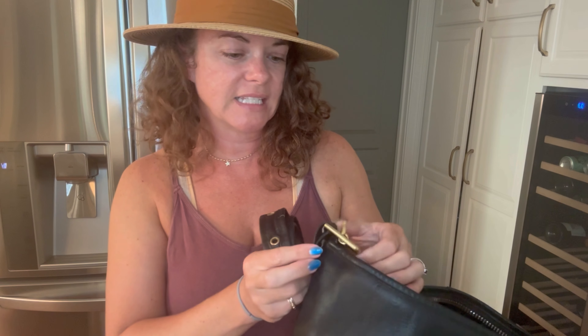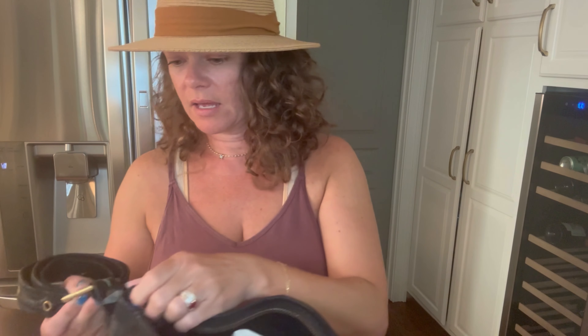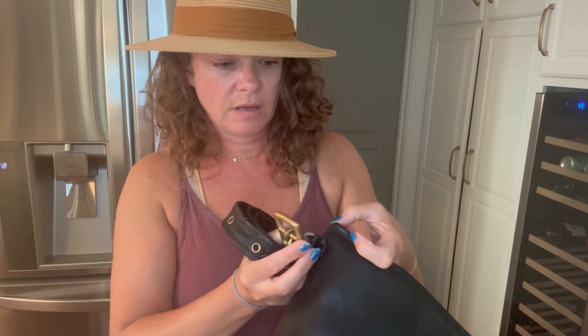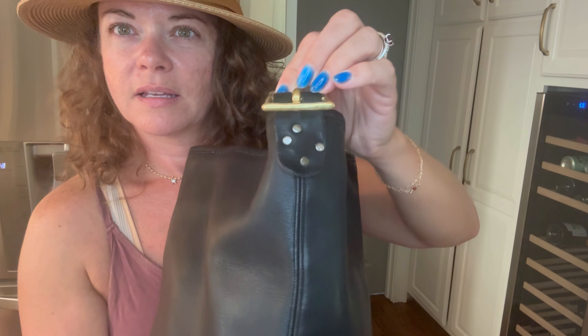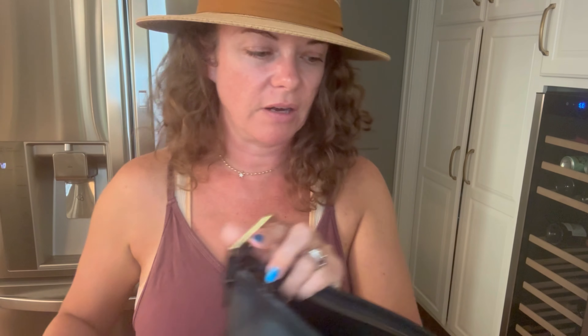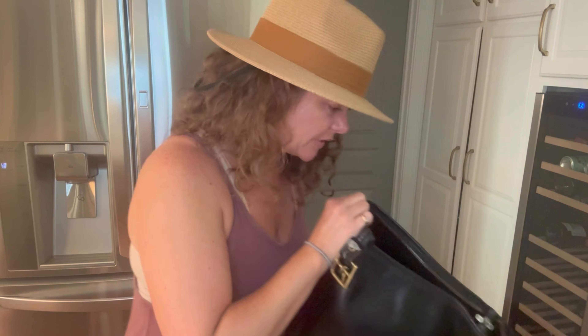There is an alteration on this bag which led to it being sort of upside down — we'll see how that goes. It definitely feels a little different and I may make some adjustments in the future. It's kind of a weird fix that was done, but it kind of looks pretty cool too. This part is not original — I'll show you the original side — and I guess that came undone. I'm not sure what the point of that was.